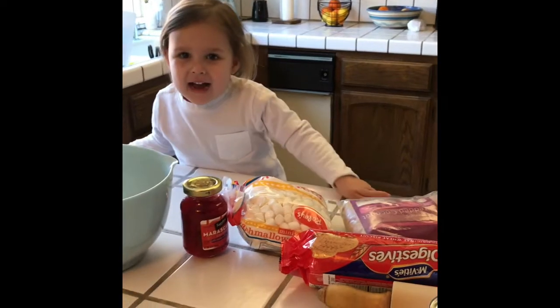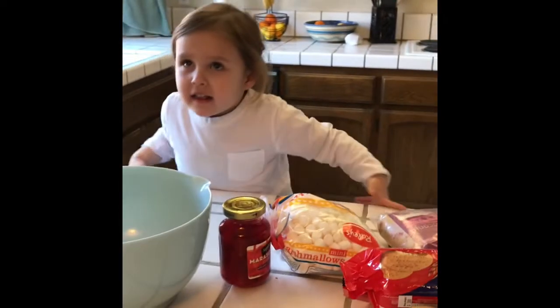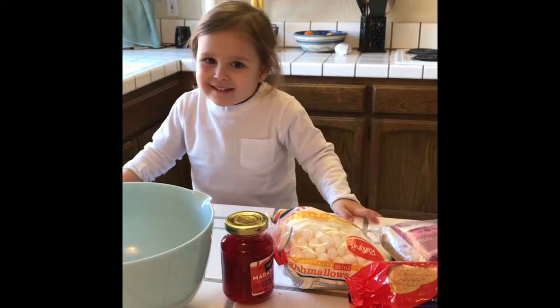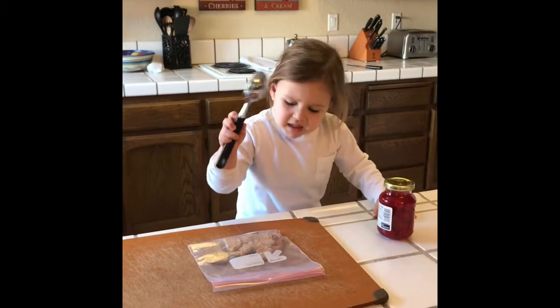And what are we making? I'm making... Nanas cookies. Nanas cookies. Smash them up.